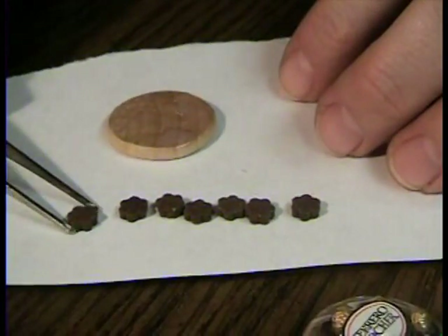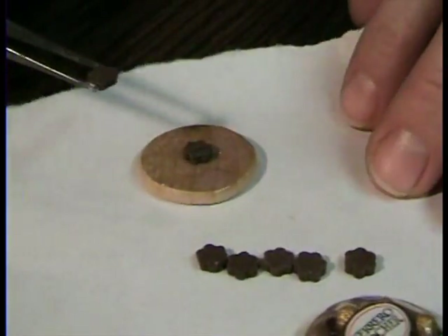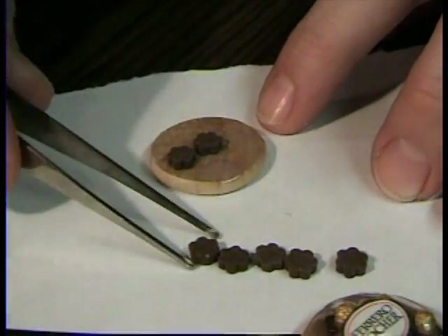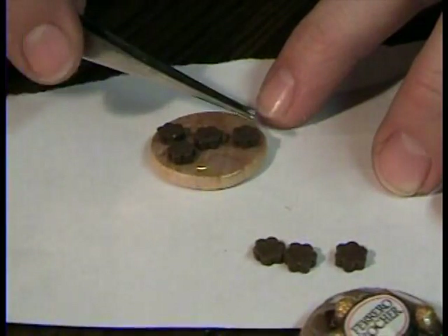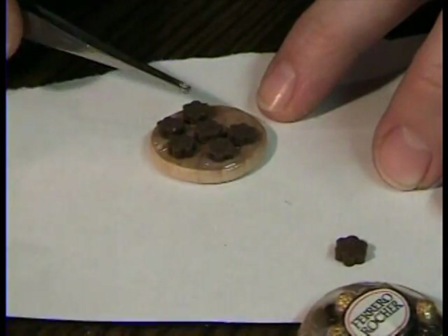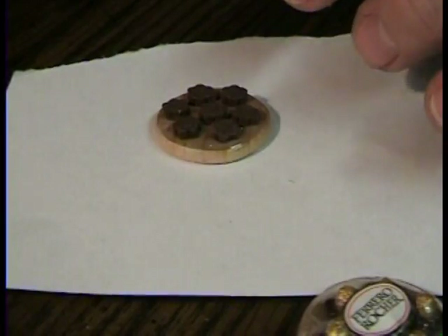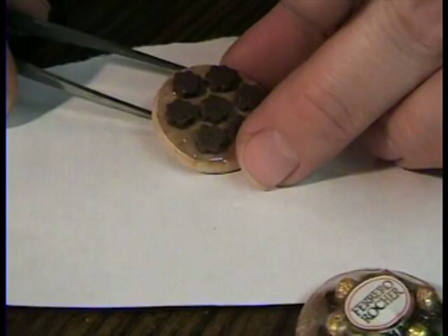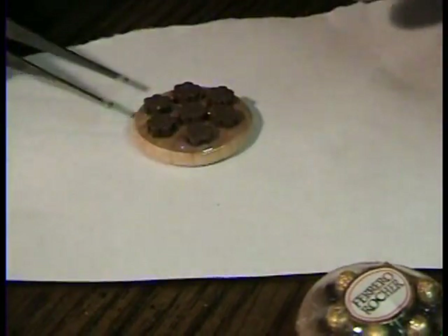I have my tweezers and I'm going to be sticking on my little foam flowers. Let that dry for a little bit and just set it aside.